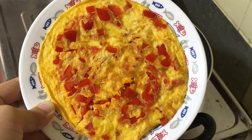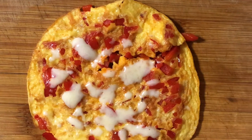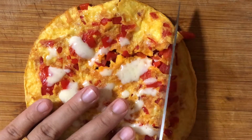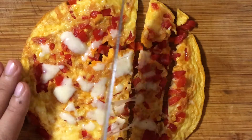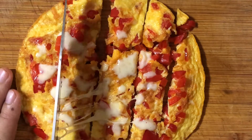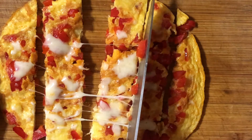So let me show you how we cut the omelette for baby led weaning. You either cut it into long strips if the baby is around 8 to 9 months old. For older babies, you can cut them into bite-sized square pieces so that they can pick them up and eat one by one.